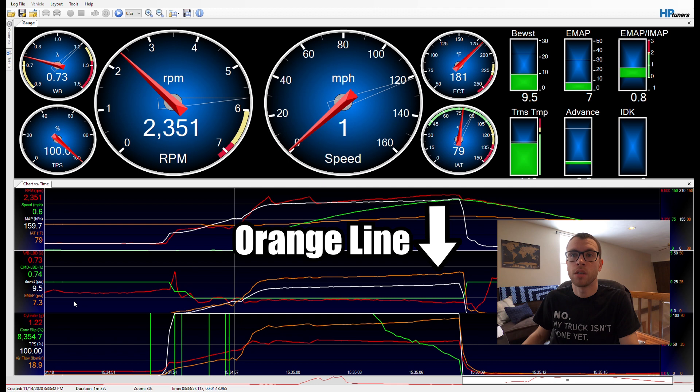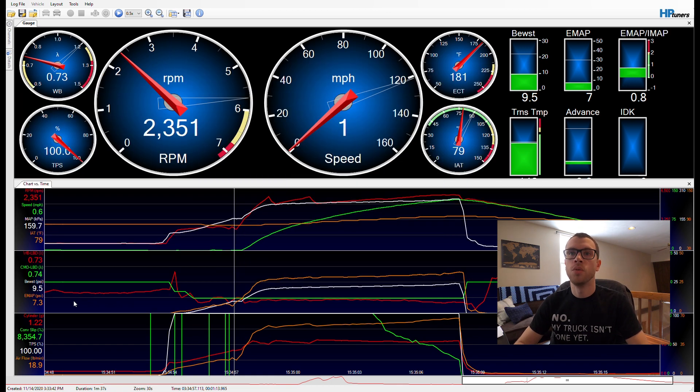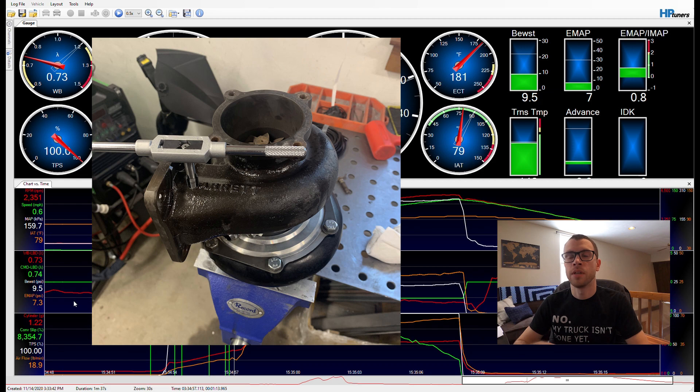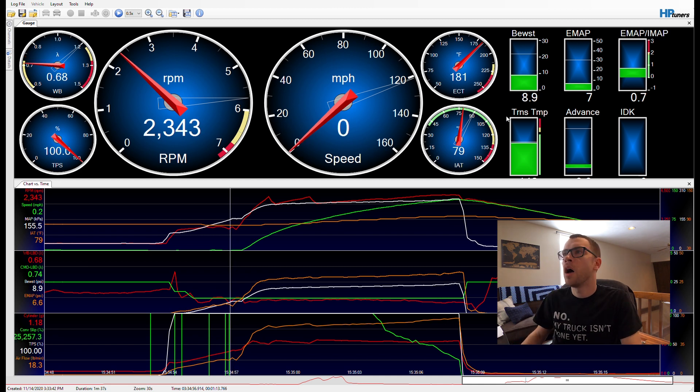The orange line is EMAP — exhaust manifold pressure. I welded up a small tank, plumbed brake line to the inlet of the turbine housing, drilled and tapped it, and installed a 0–100 psi pressure sensor. I just wanted extra data. I also added a ratio of exhaust manifold pressure over intake manifold pressure — EMAP over IMAP — so I can see that ratio going down the track.